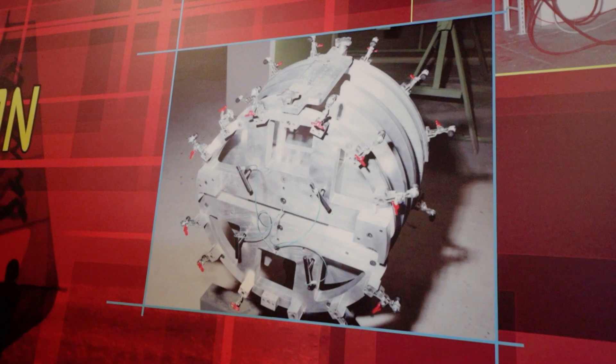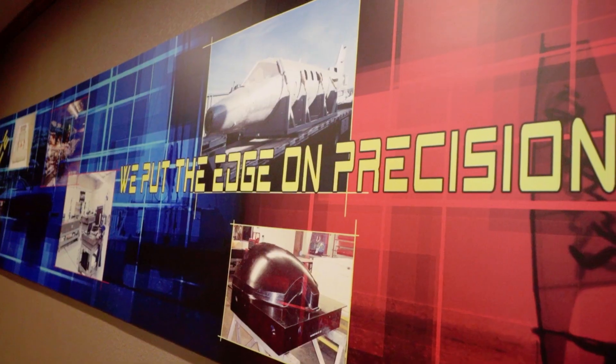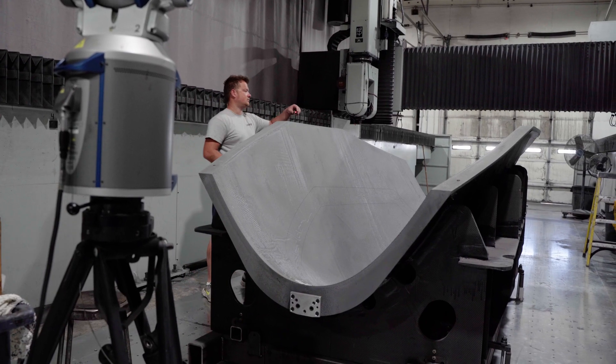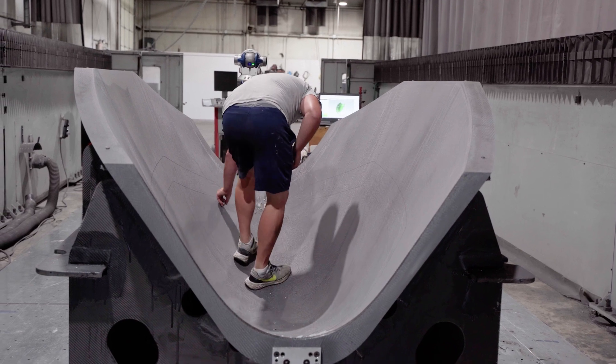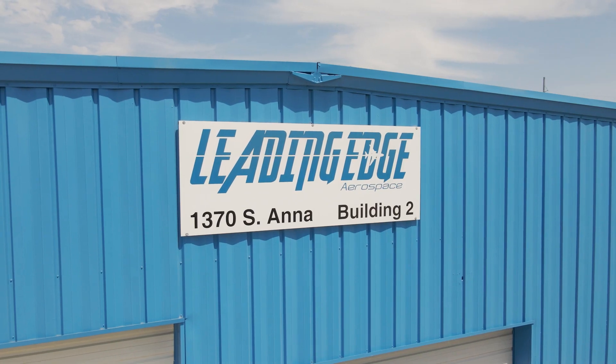We got the contract to build the wings and the fuselage — about 55 to 60 percent of the entire outside of the airplane. Our company really grew into something that was recognized as a leading aerospace company that put the edge on precision.